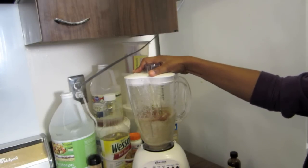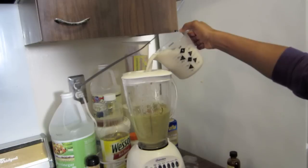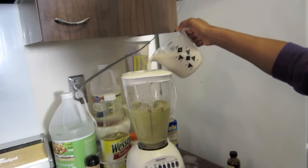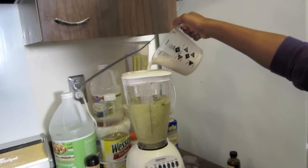As the ingredients start to blend together nicely, you are going to take off the top — your little pouring top, not the whole top, that is dangerous. And you are going to slowly pour in your almond milk to make it nice and good. I don't know what about doing it that way makes it special, but it does.